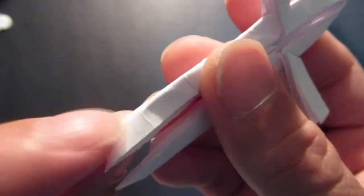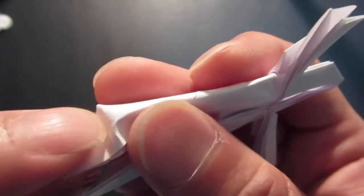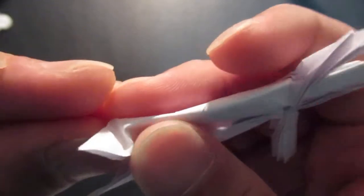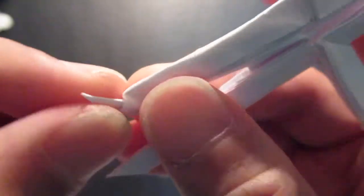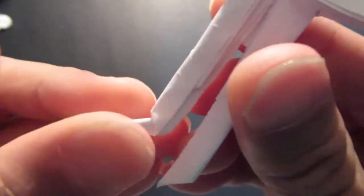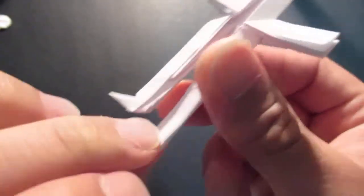Now you're going to zigzag fold right here. Fold this crease line in, and fold this triangle out — but when you're folding it out, fold this triangle in half. It can be a little uneven, that's okay. Same thing here.